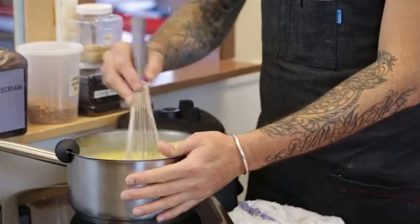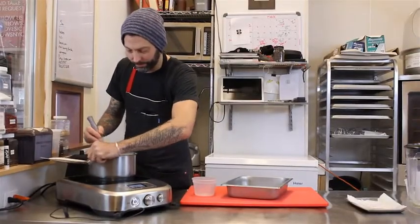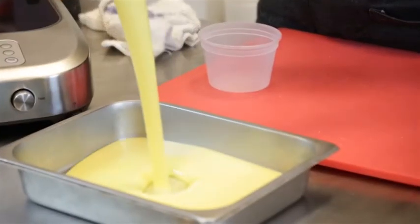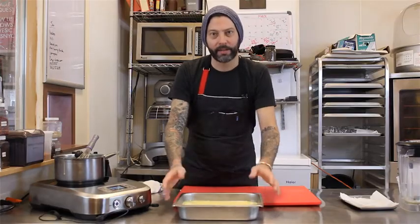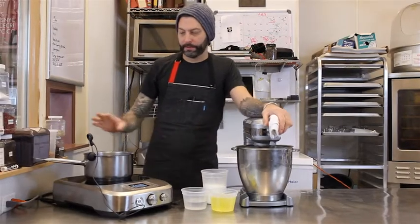As soon as we think that's mixed in, we will pour it out into our hotel pan. This will be covered with plastic wrap and refrigerated for about an hour and a half, and we'll see what we ended up with. So the lemon curd's in the fridge setting.